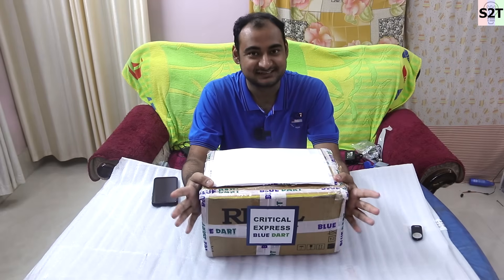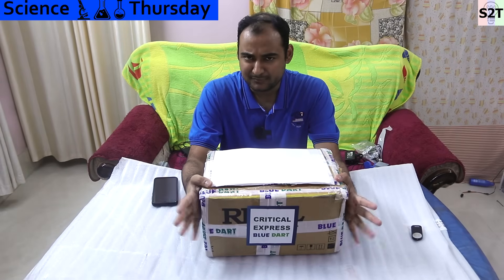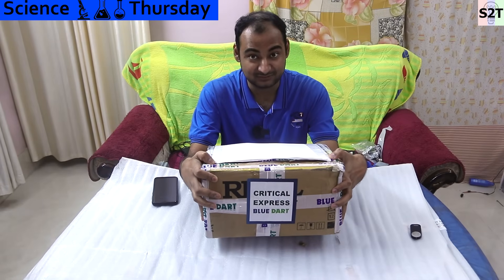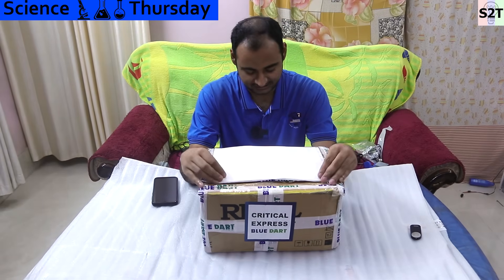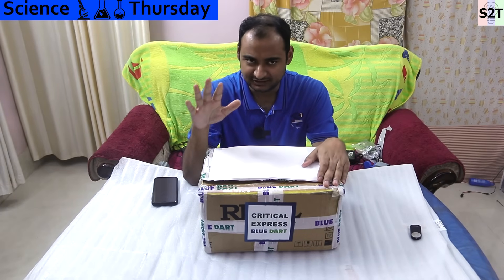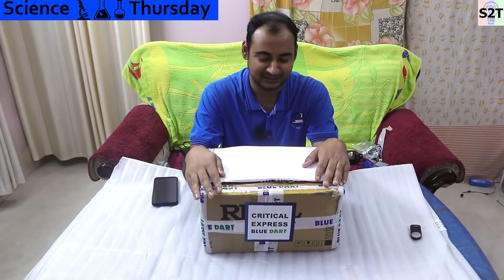Hello YouTube viewers, welcome to my channel Science2Technology. In today's show we might have something exclusive. As you can see, I received a package from Rigol, critical express blue dart. You and I are going to have a secret — you're going to act like I have not already opened this for my Hindi channel, so we're going to move forward from that.